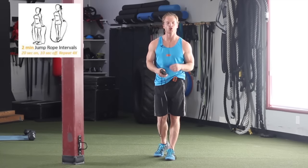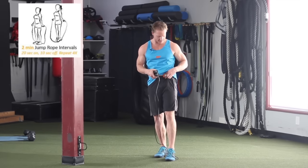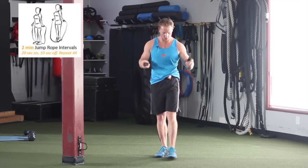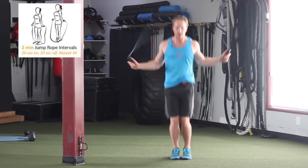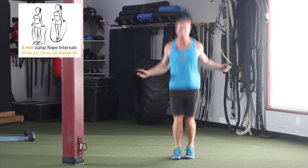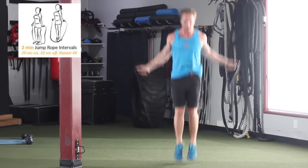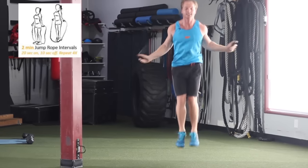Moving on to the jump rope exercise. You're gonna do 20 seconds of work — I have my Tabata timer right here. If you're a beginner you can start with basic jumps, or if you're more advanced you can do double unders. If you mess up, just keep going and jump right back into it — 20 seconds.